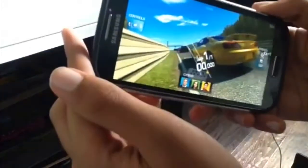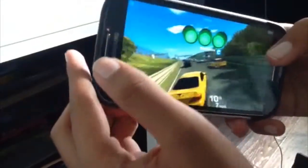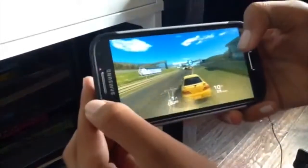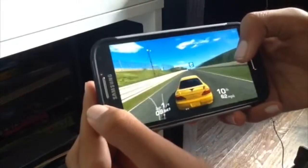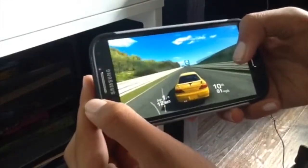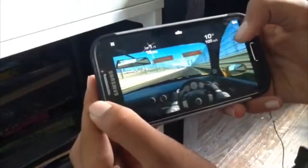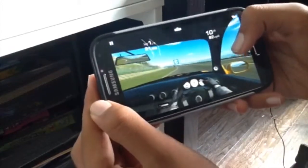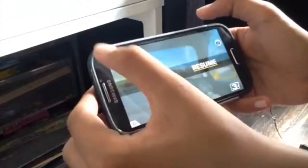Now time to move on to gaming performance. Real Racing 3 — that game crashes all the time on my iPad. I'm sorry if I'm not playing well because I'm recording and playing at the same time, which is kind of hard. Real Racing 3 quality is absolutely amazing — it's super realistic for a phone. It's free on the App Store, so I recommend you get it because it's a very good game. It runs very well on this phone.